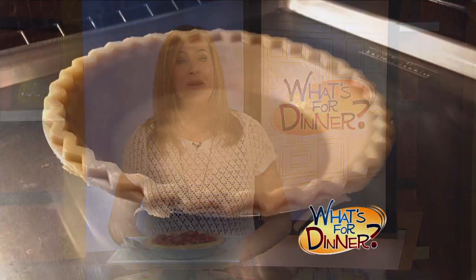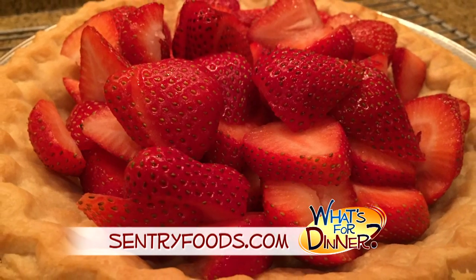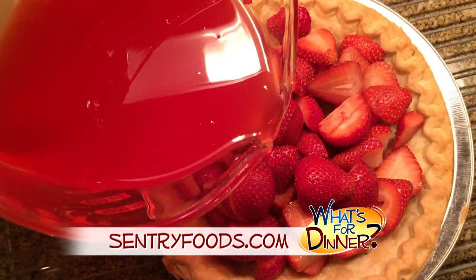Bake a nine-inch pre-made pie crust and cool it. Next, clean, stem, and slice two pints of fresh strawberries, arrange in the pastry shell, and then pour the gelatin mixture over the berries and chill.